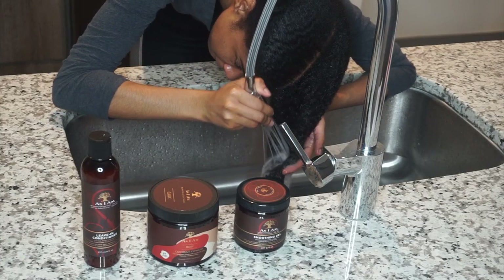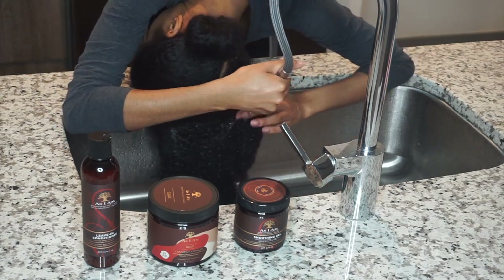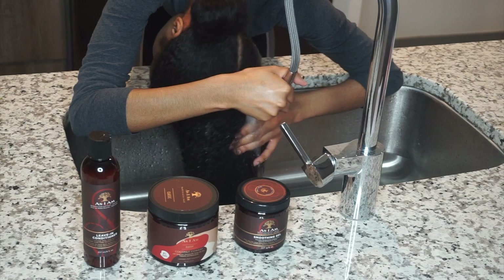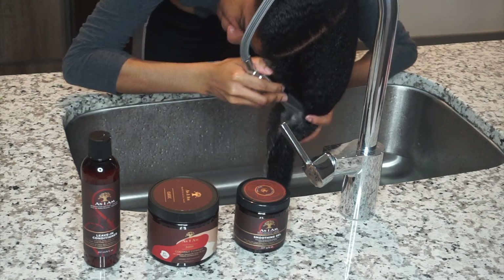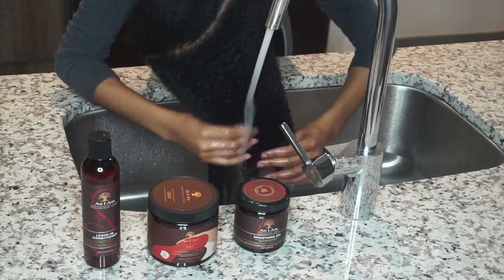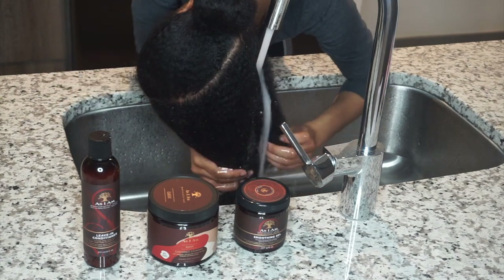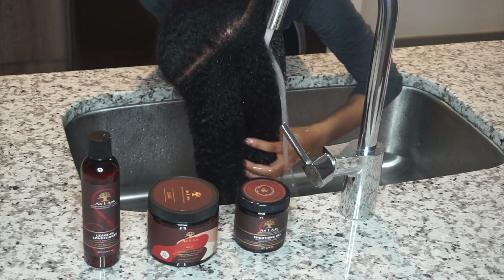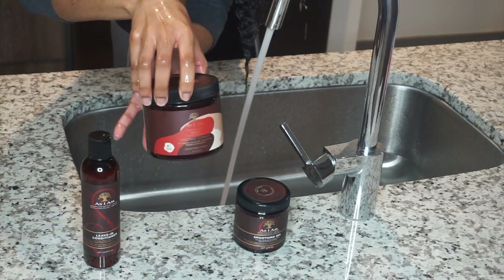I'm using As I Am products. To wash my hair, I start off by getting it really wet and prepping it. I also make sure that my hair is detangled before I put any water on it, so that definitely helps when it comes to washing my hair.